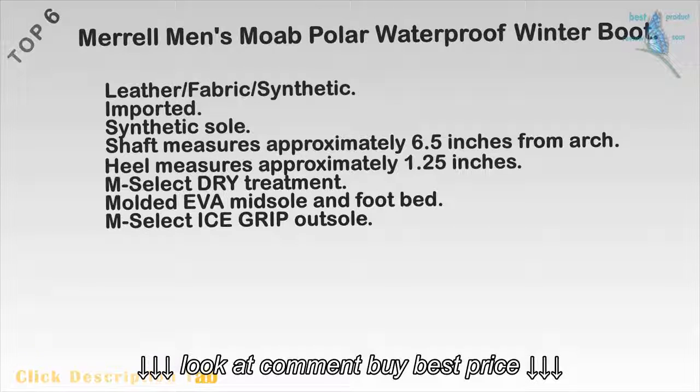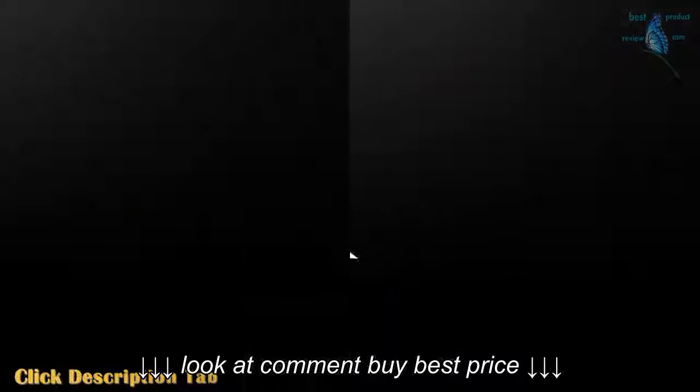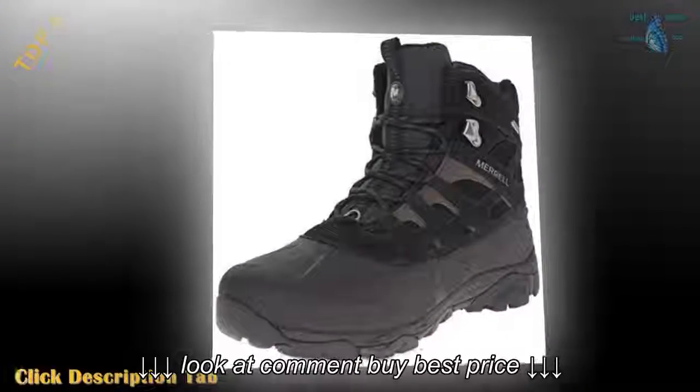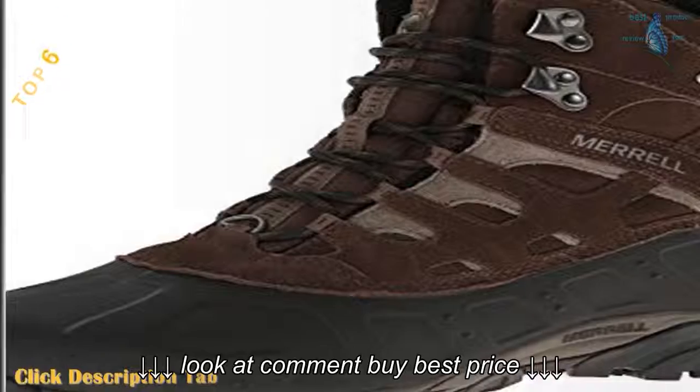Top 6: Merrell Men's Moab Polar Waterproof Winter Boot. Leather, fabric, and synthetic. Imported. Synthetic sole. Shaft measures approximately 6.5 inches from arch. Heel measures approximately 1.25 inches. M. Select Dry Treatment. M. Select Ice Grip felt sole.